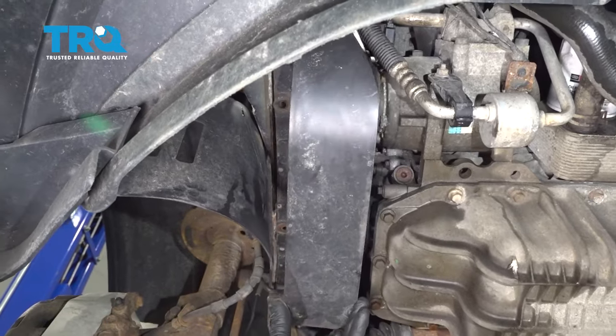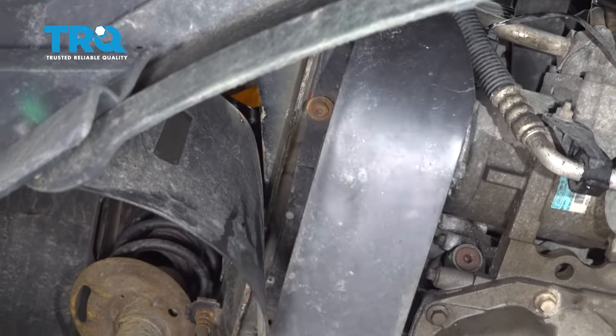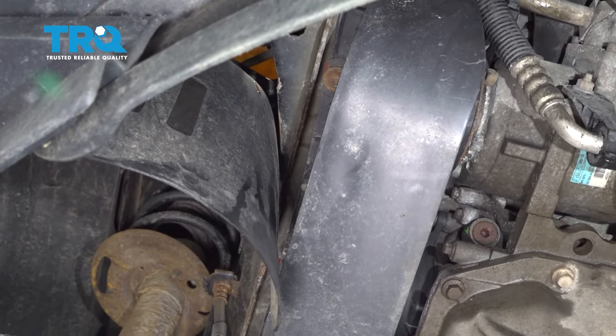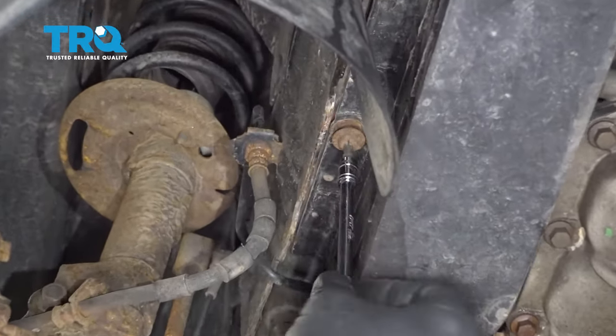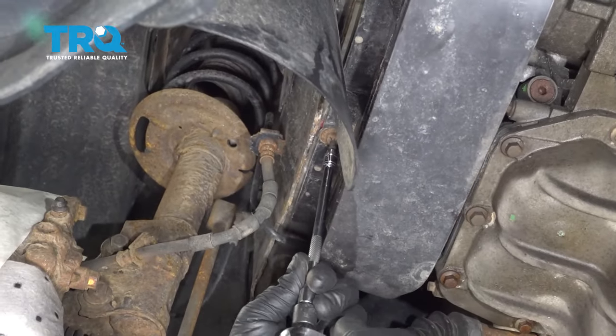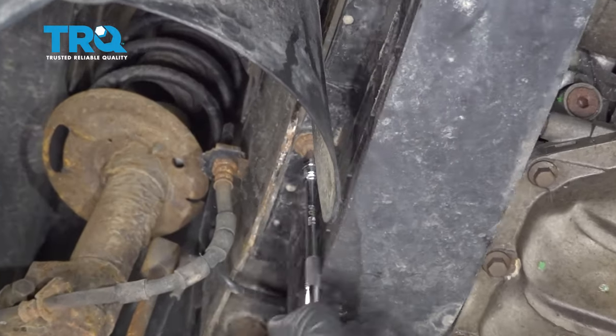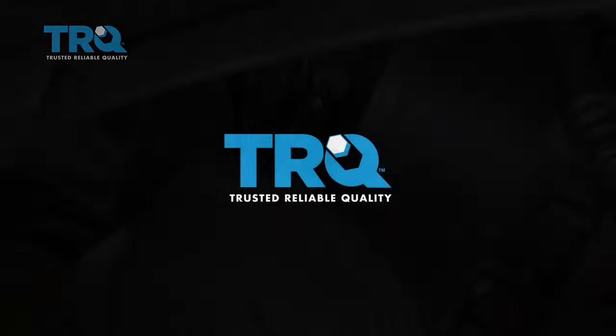Let's install our belt cover here and take one of our screws and get that started by hand. I'm going to grab the other screw and do the same. Once those are in, we're just going to go ahead and snug those down.